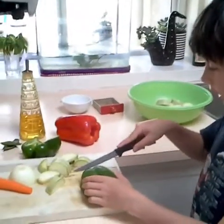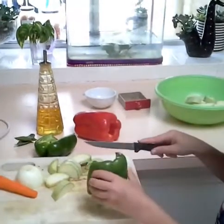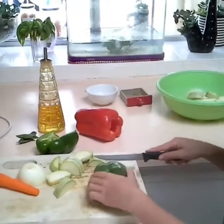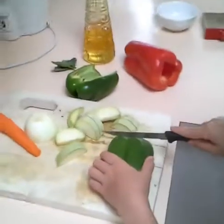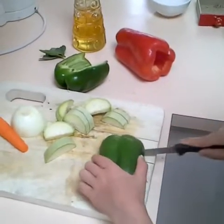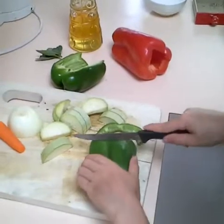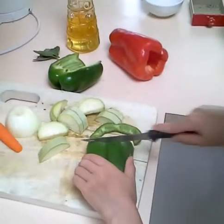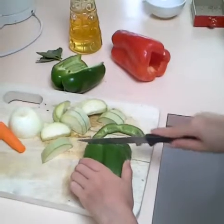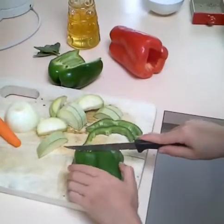Now my dad has helped me cut the zucchini and I'm going to cut the capsicum. I've cut it in half and now I'm going to cut it into thick pieces like how I did with the zucchini. Remember, the capsicum doesn't have to be this colour — it can be orange or red. It doesn't matter which colour.